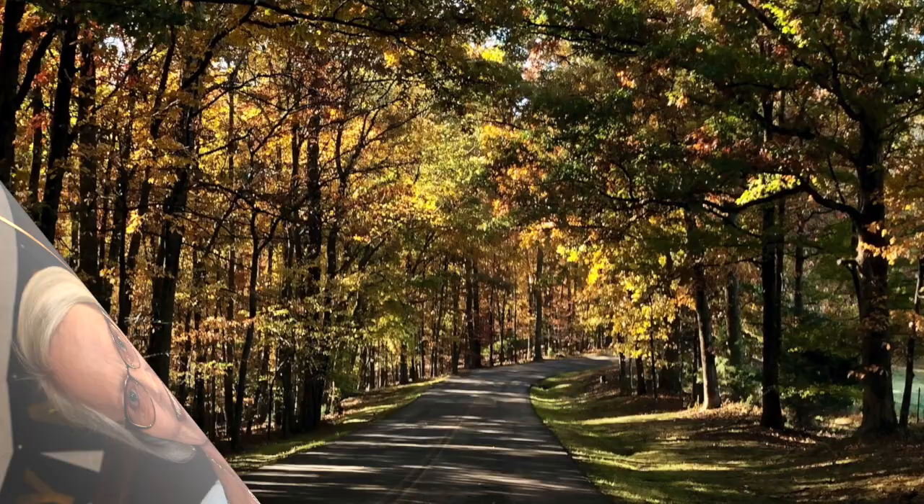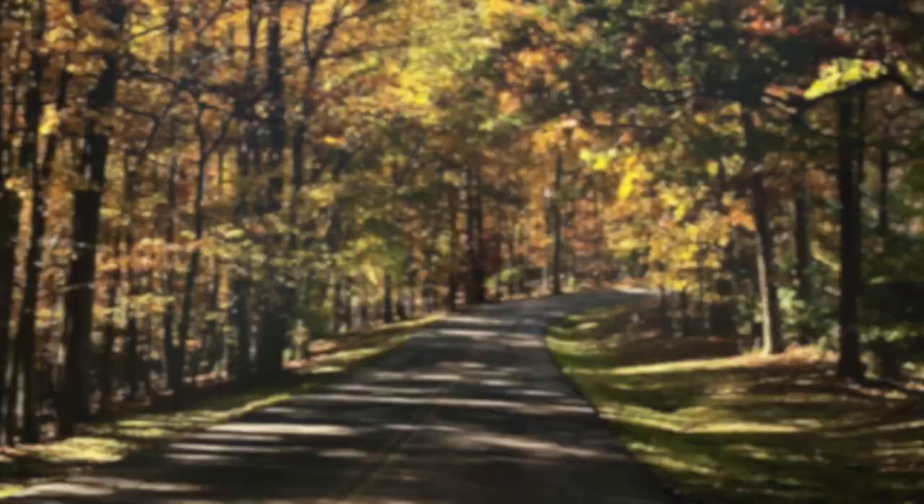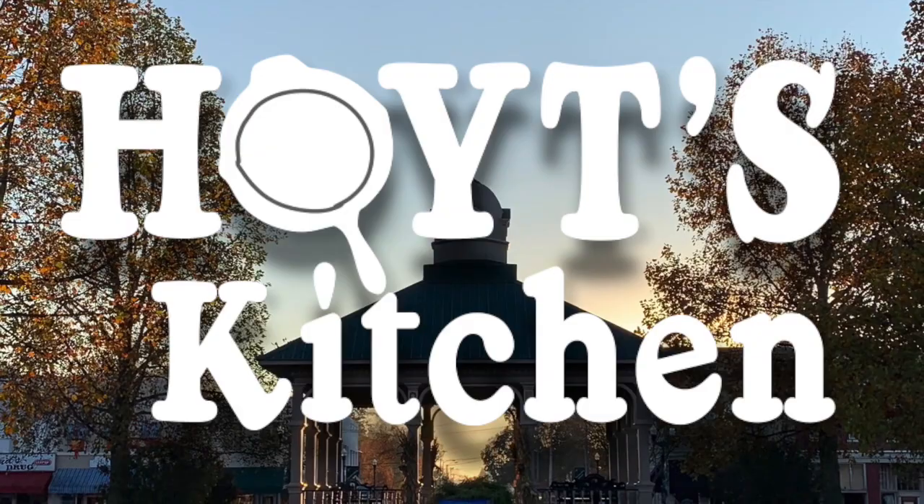From the rolling hills of Lawrence County, Tennessee, this is Hoyt's Kitchen with Hoyt and Susie Tidwell. Good afternoon.